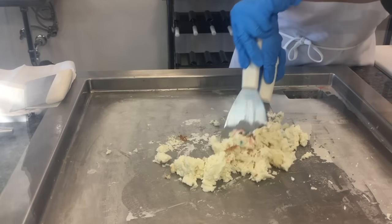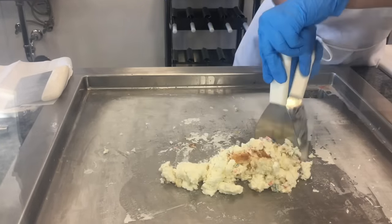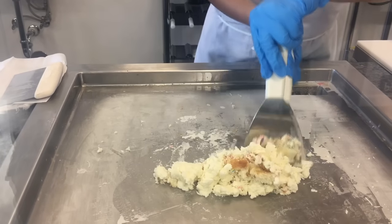It's probably going to be one of the freshest ice creams that you get, because it is not only made in front of you, but also we use all fresh fruits and all fresh toppings.